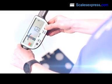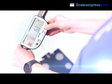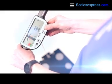Further segmental readings for each arm, leg, and trunk are also shown, providing you with a complete body fitness analysis.